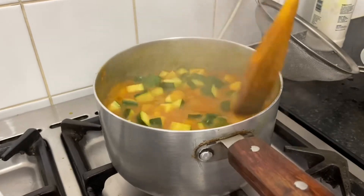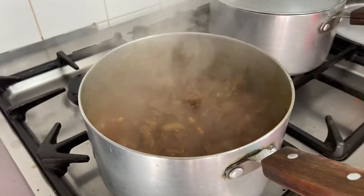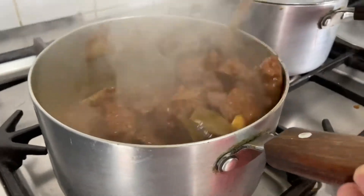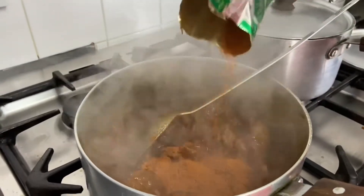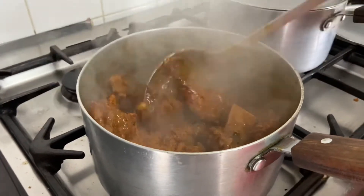We mix the soft vegetables for 3 minutes. We have to keep the water — we need to add water and keep it balanced.